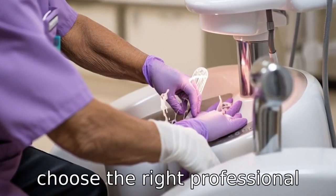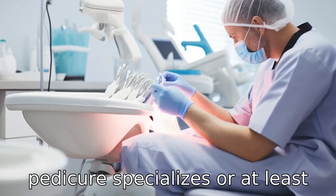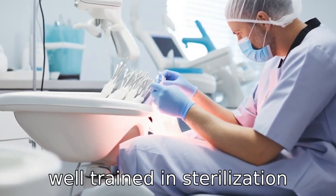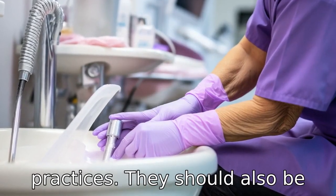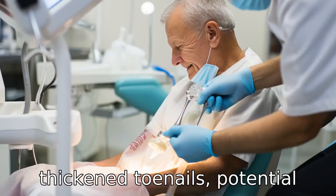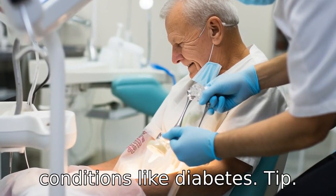Tip 2: Always choose the right professional for the job. Make sure that your pedicurist specializes or at least has experience in handling seniors' feet. They should be well trained in sterilization techniques and sanitary practices, and should be able to handle special care for seniors, like dealing with thickened toenails, potential pain while trimming, or health conditions like diabetes.